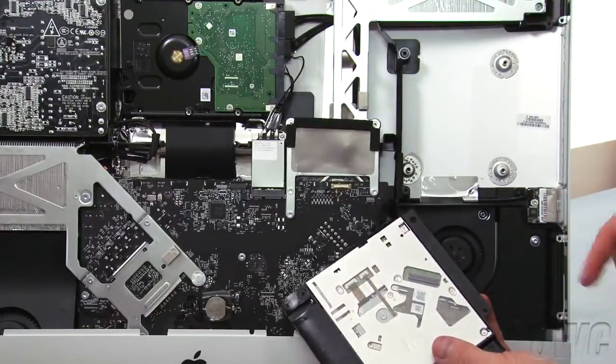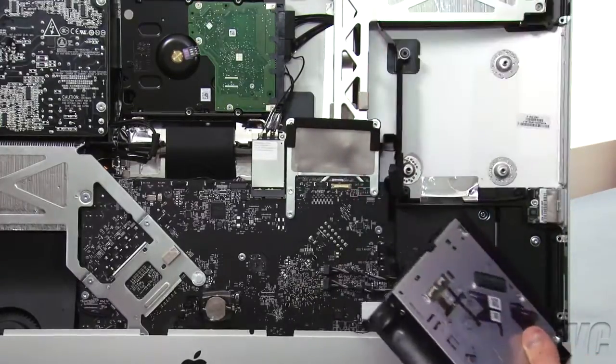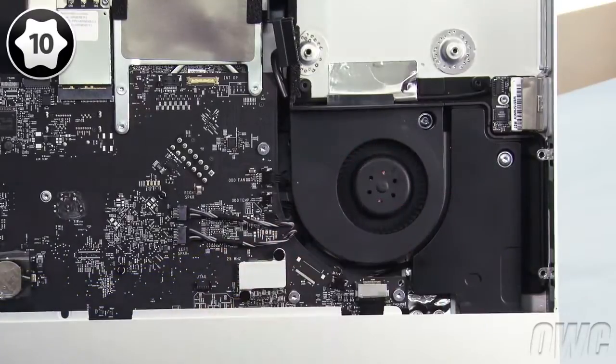Finally, detach the SATA cable by gently pulling the connectors straight out of the drive, which you can then set aside. Next, use your Torx T10 screwdriver to loosen the screw holding the optical drive fan in place.